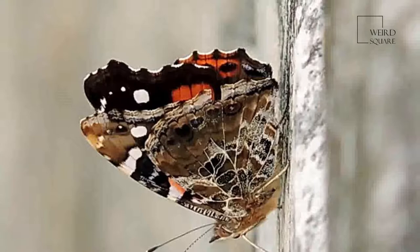Vanessa indica is not reported as a pest on any crop, but on ramie it causes considerable damage by feeding on young tender leaves, which affects the growth of the plant. The larvae of this insect feed on tender young leaves as shown in the picture.